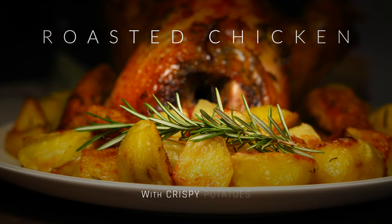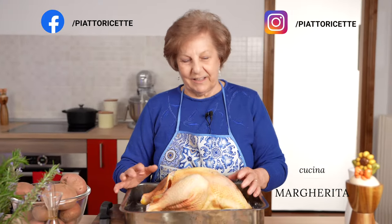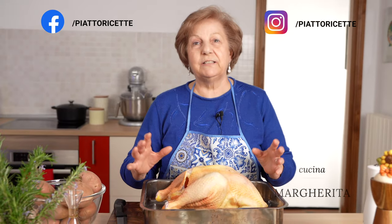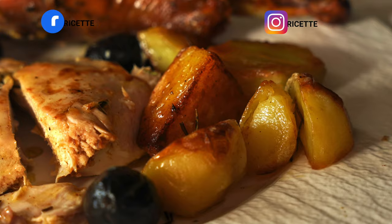In this video, Italian grandma Margherita is cooking up a whole roasted chicken. Not only will we learn grandma's secrets to making a juicy whole roasted chicken without using a baster, but we'll also learn the secret to making her roasted potatoes soft on the inside and crispy on the outside. Let's get started!